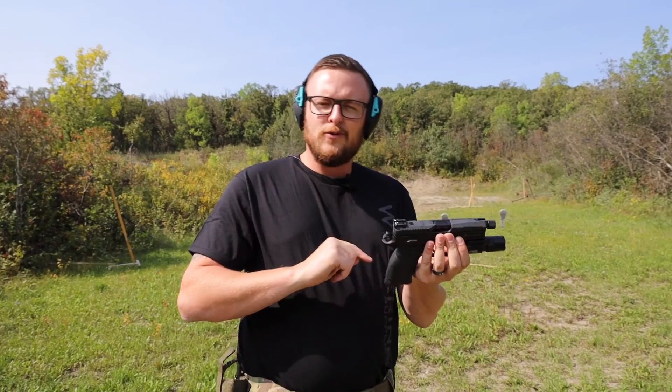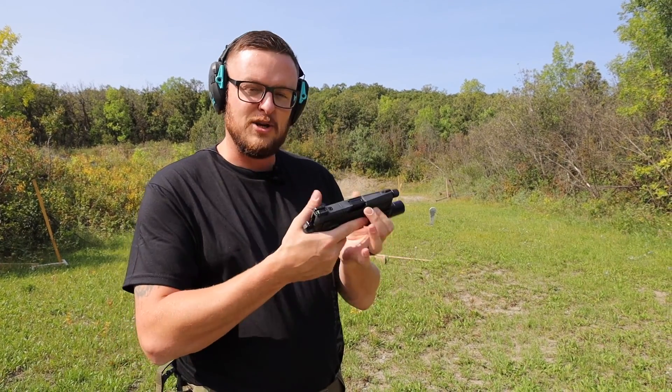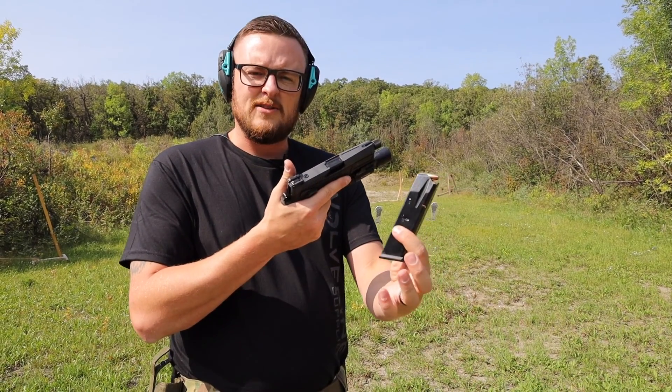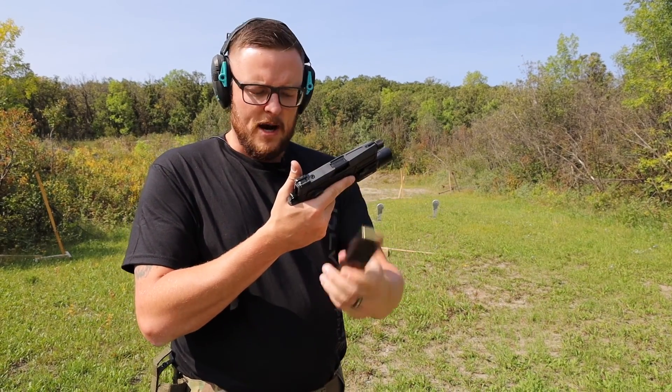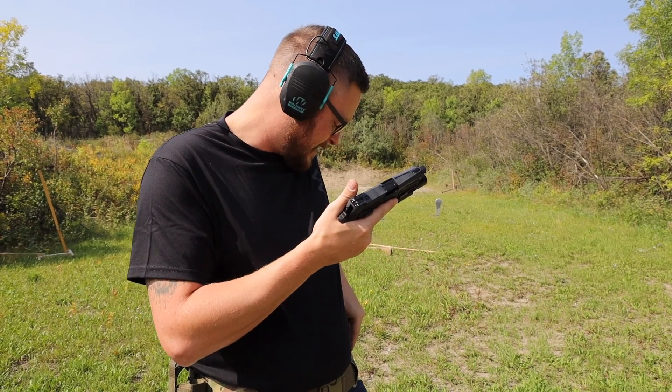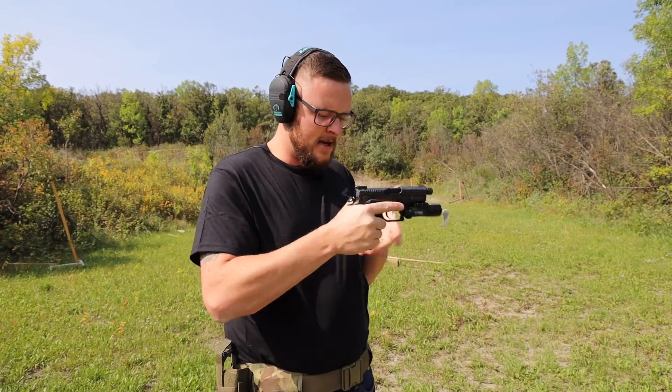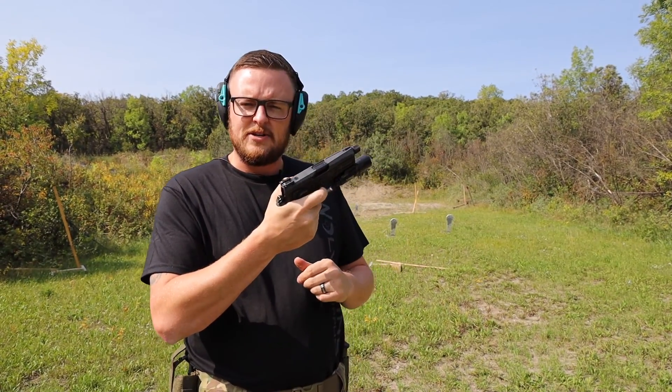One really cool factor about this is it takes CZ 75 magazines, so it's not a proprietary mag. You can run standard CZ 75 Shadow 2 or Shadow 1 magazines. That is a fantastic little bonus — mags aren't going to be hard to get. So let's put some rounds down range.